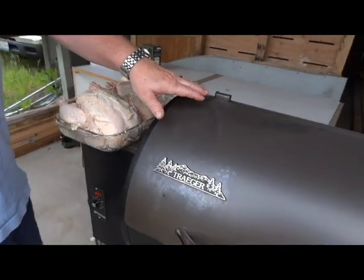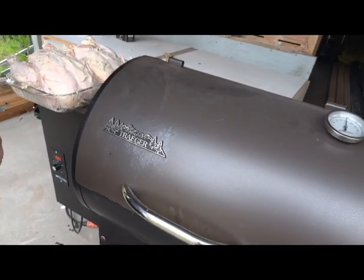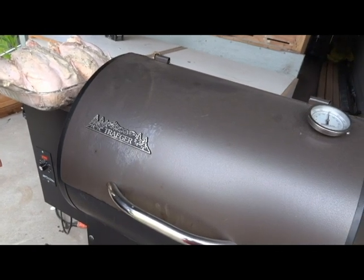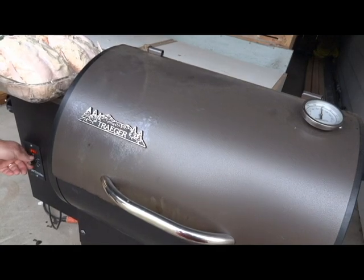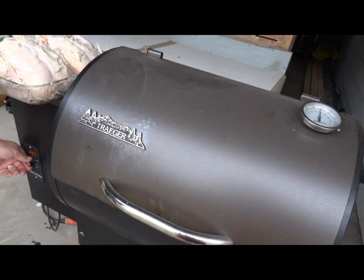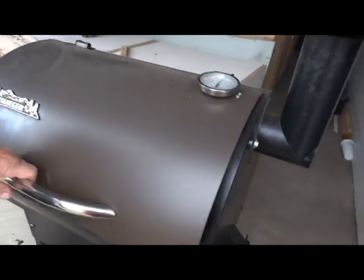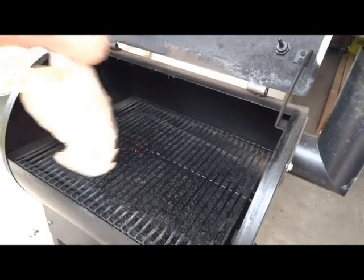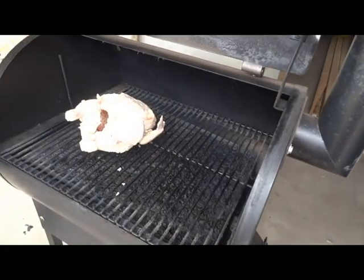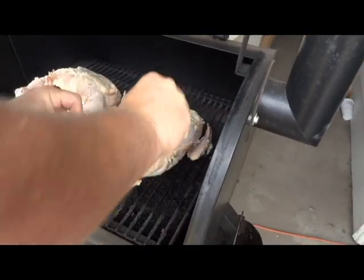To prep the smoker, we put it on smoke for five minutes, then got it up to 300 degrees. We're a little hot right now but it'll go back down once I lift it up. I'm going to take the chickens and put them on the smoker. You can see there's a ton of butter on these things.